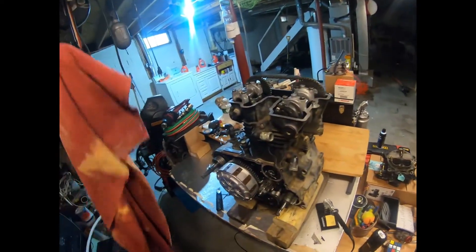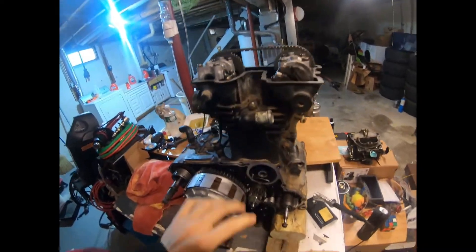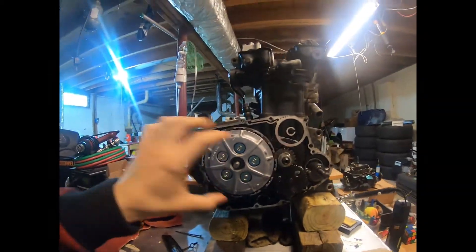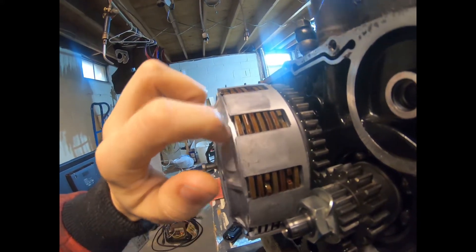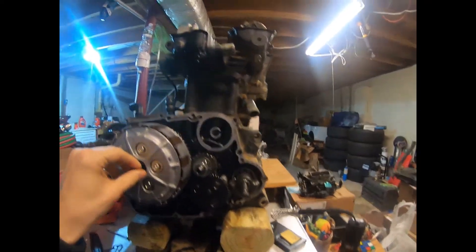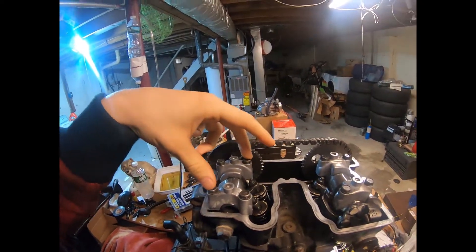Welcome back to the channel. We're going to start working on this again. Last video we took off the valve cover and the clutch housing — I think I call it a PTO housing on a jet ski. We got this uncovered. The clutch looks really worn down but I can't tell until I take it off. What we'll be doing today is taking this off, and we're also going to try to get the head off, or at least get these off before I have to go.